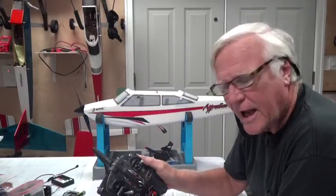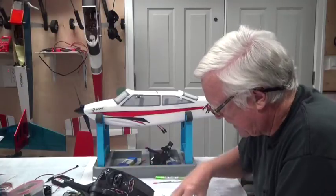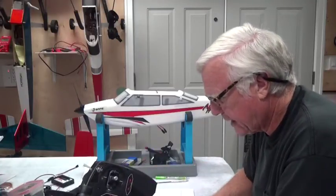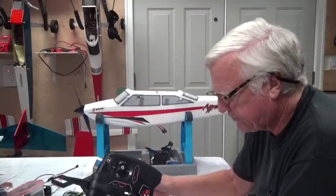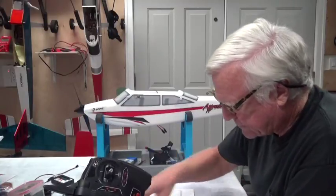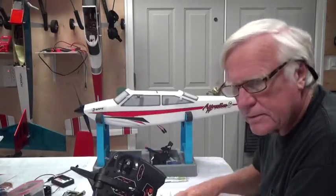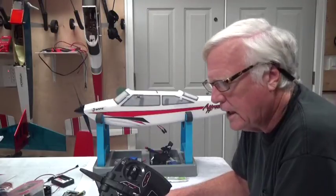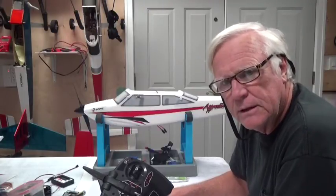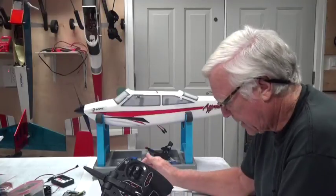One important note: SAFE technology doesn't activate until you move the throttle more than 25 percent — that's stated at the top of page 8. In addition to SAFE, this aircraft also has a three-axis gyro to keep it stable, called AS3X technology.